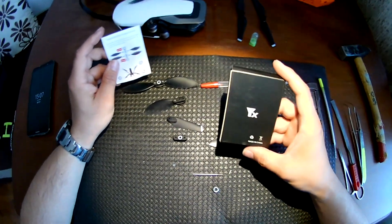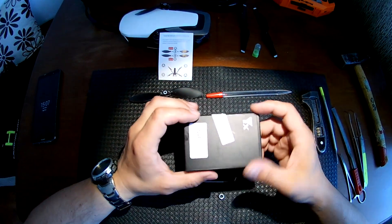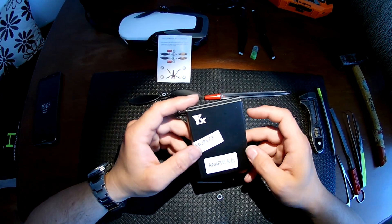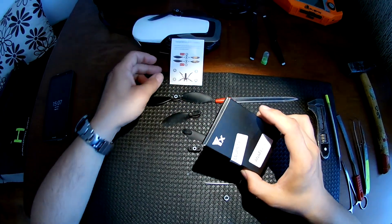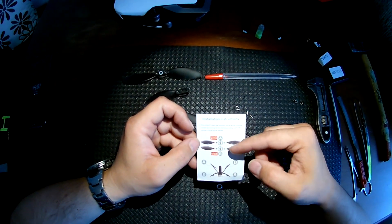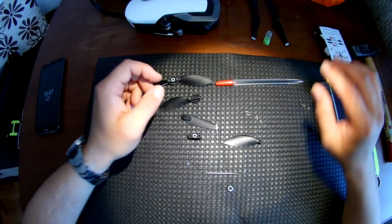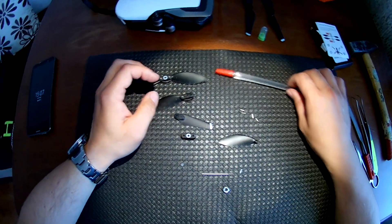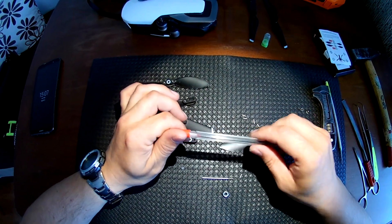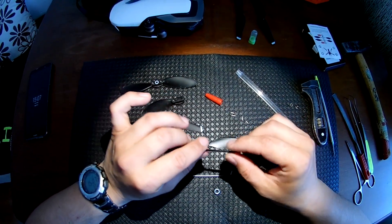I bought these propellers from Aliexpress and they came like this — Anafi, two sets of propellers A and B, with instructions which we didn't use. To start, you have to buy a cheap pencil like this; it must be cheap because the hole inside is good for these beads.